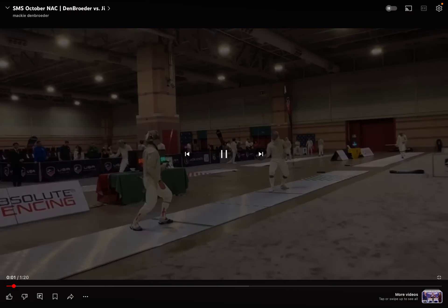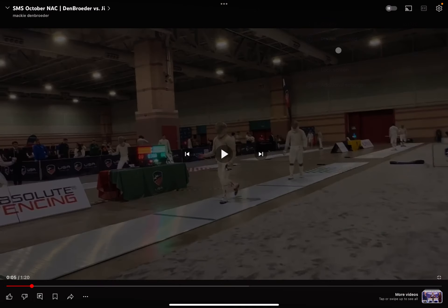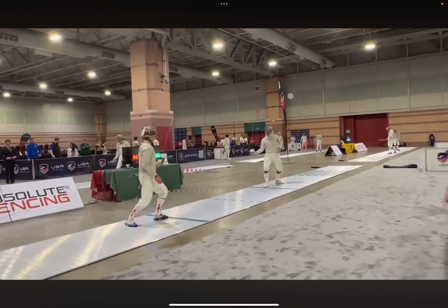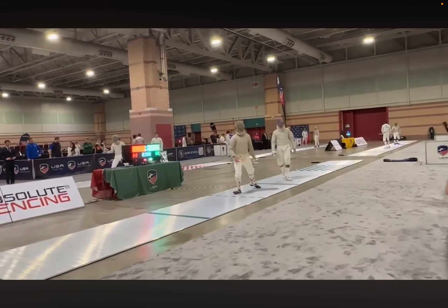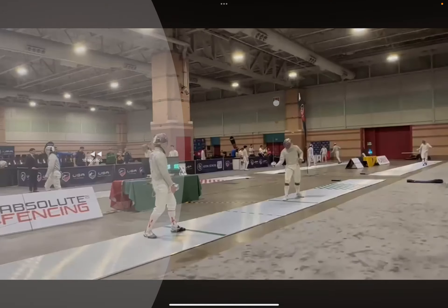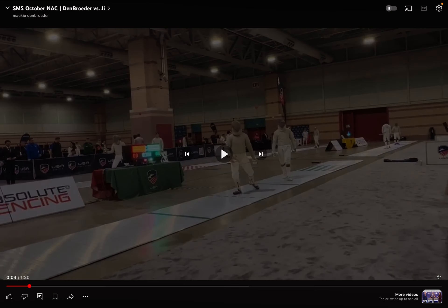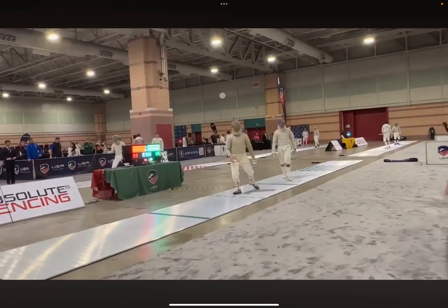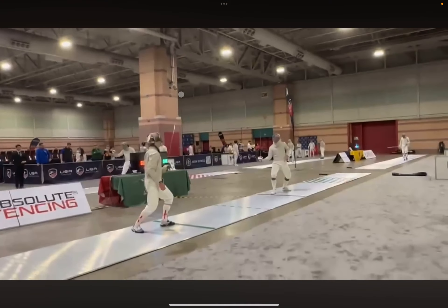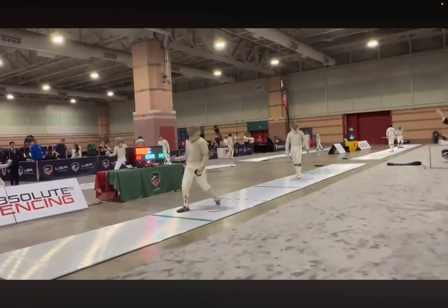I'm going to play the first touch now. I saw a really small hesitation — we're going to watch it one more time. Did you see that stutter step? We'll watch it one more time. Look at this stutter step — when he does that, that's when I take over.